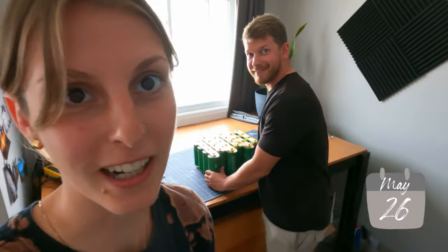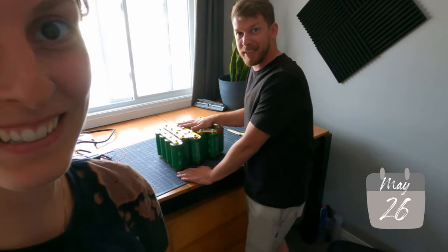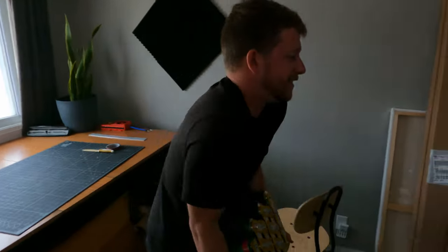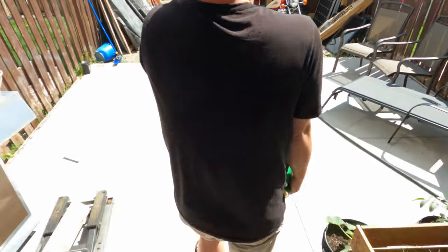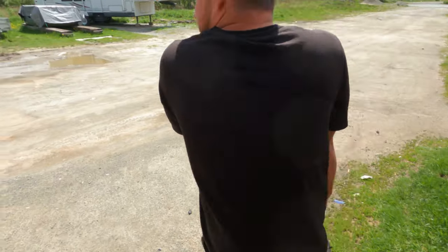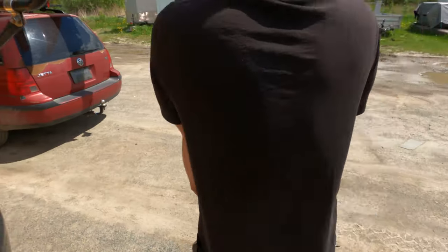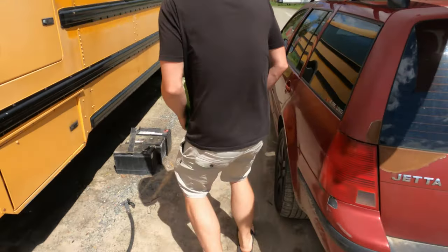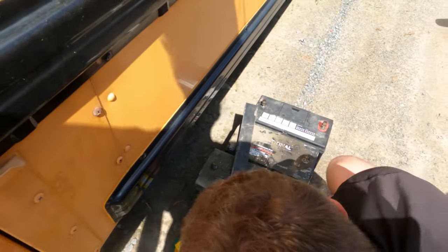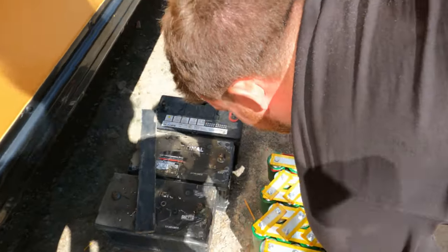I think it's finally time to try out this battery — this is what I came up with. Let's bring it outside. It's heavy, but it's lighter than one lead-acid battery, I think. So these are the old batteries, and this is the new one — it's about two-thirds the size of all of them. You know what? This is actually looking promising.